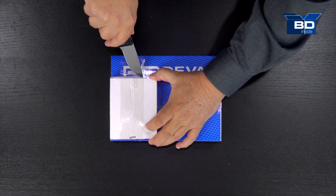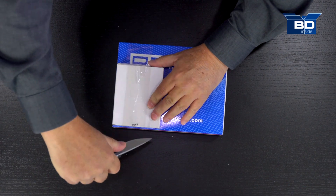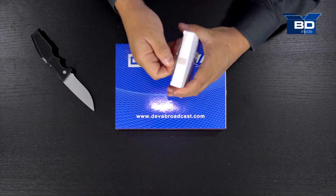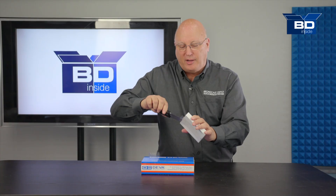We're going to start at the top — a little white box here because this is how it comes from the factory. Let's see what we've got inside. It's kind of like Christmas — you never know what you're going to find.